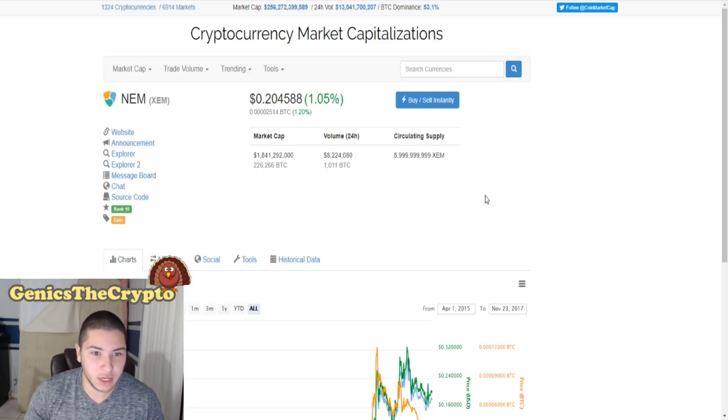Currently NEM/XEM is in the top 10 — number 10 on CoinMarketCap.com with a price of $0.20, which is very nice. You could buy a big bulk of them, and I'm gonna show you guys exactly how to purchase NEM/XEM as in-depth and as quickly as I can explain it.